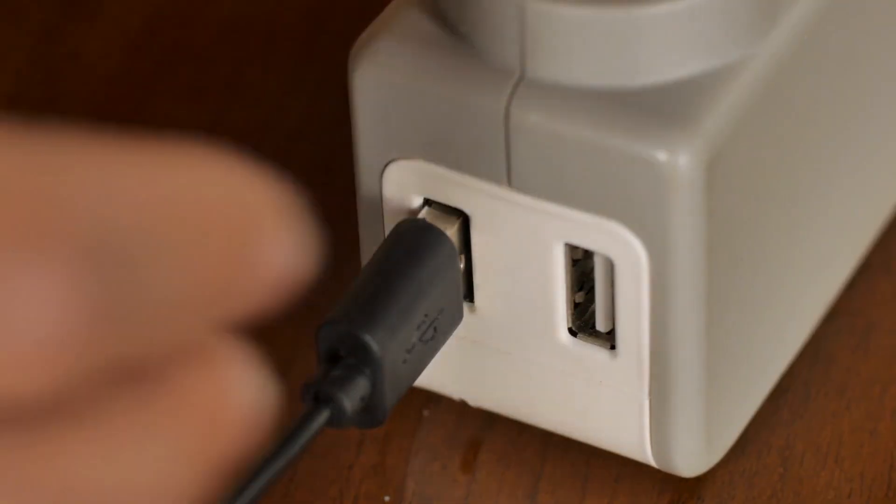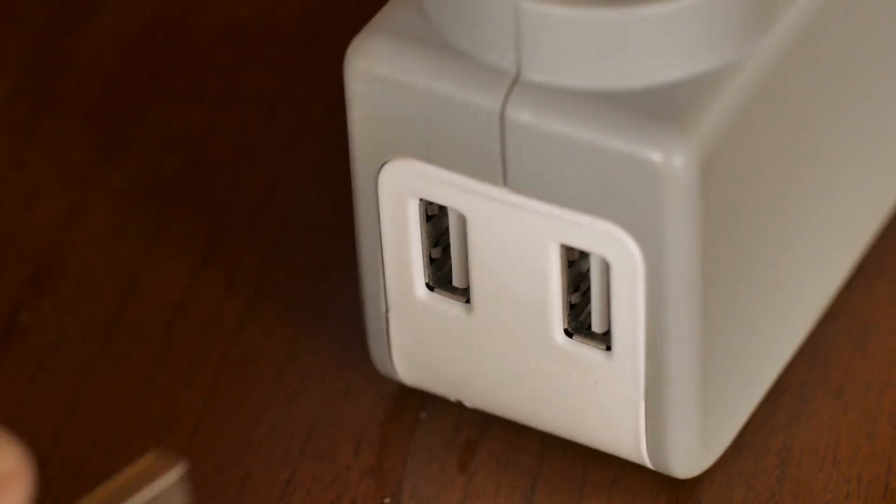Let me show you a couple different ways to do it, including what I consider the best way, which I'm going to save for the end. The first way is to just walk over to your outlet and unplug the Firestick. Wait about three seconds and plug it back in again. Once the Firestick restarts, it should be running smoothly again just like its old self.